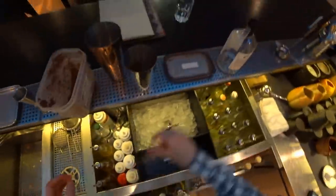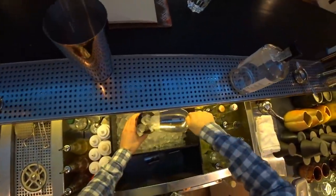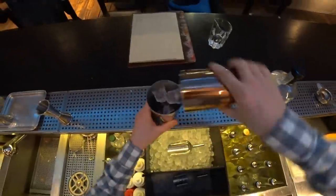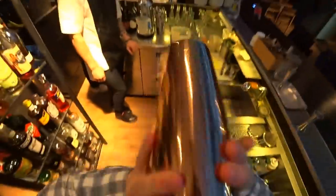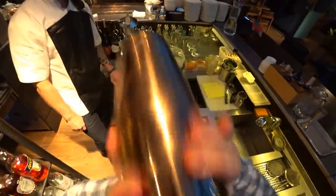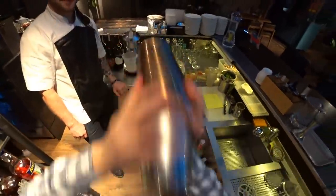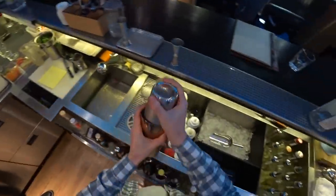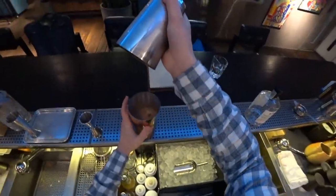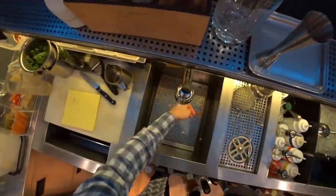Let's mix it up a little bit with a bar spoon. And then we can shake it. Oh yeah — just like Nesquik!